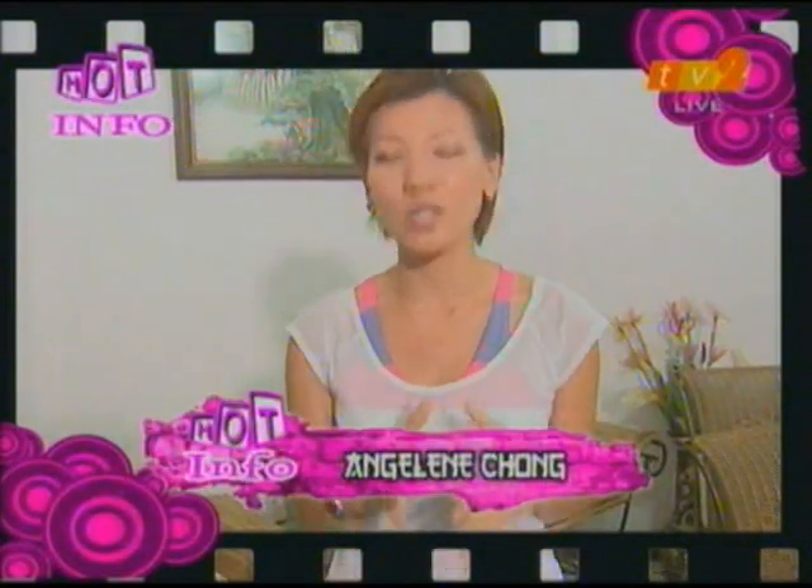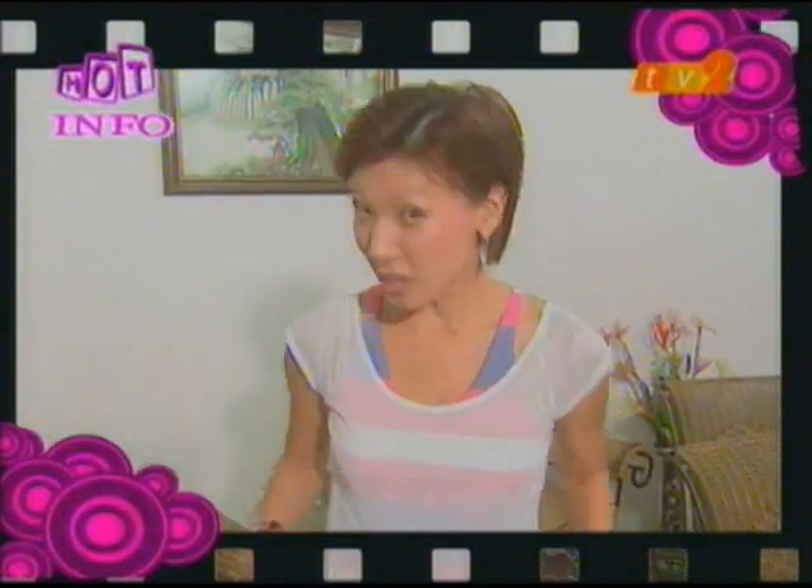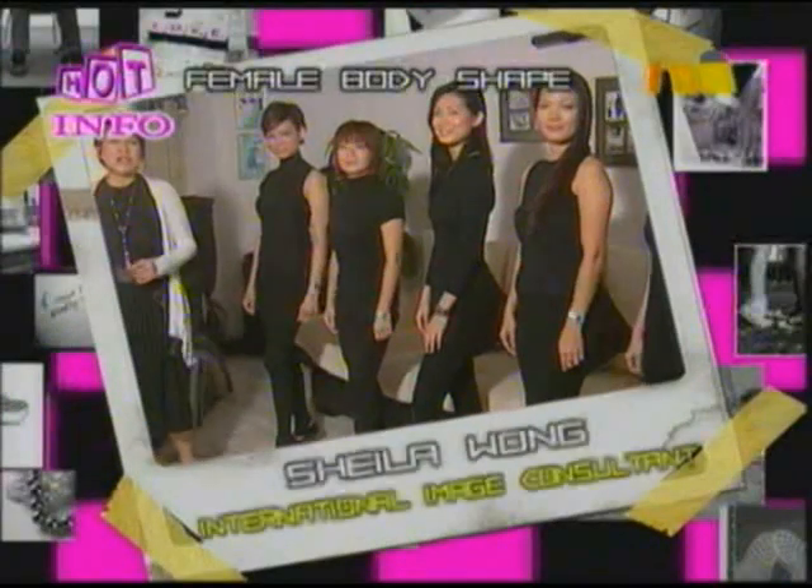Good morning everyone, especially you ladies out there. Are you ready to look your best and most beautiful this morning before you step out? We have a special segment for you — grooming tips from international image consultant and master trainer Miss Sheila Wong. She's going to tell you how to style according to your body type, and also about jeans and office wear. Over to you, Sheila.